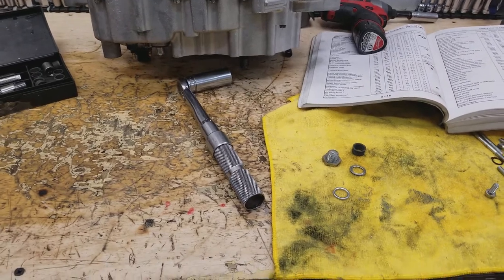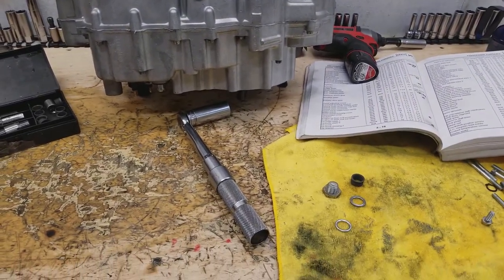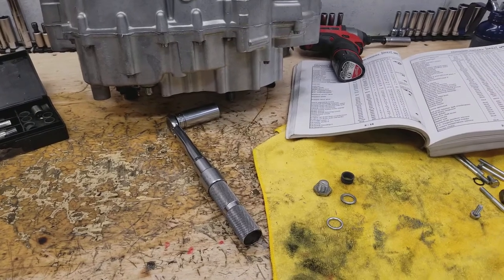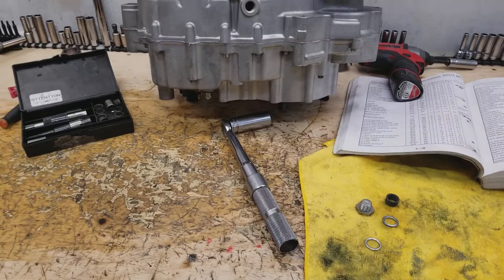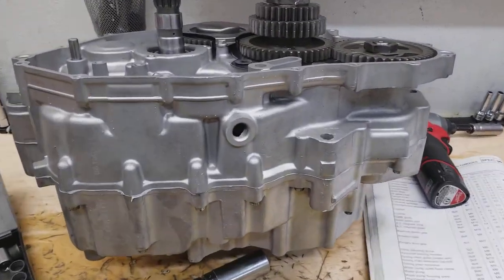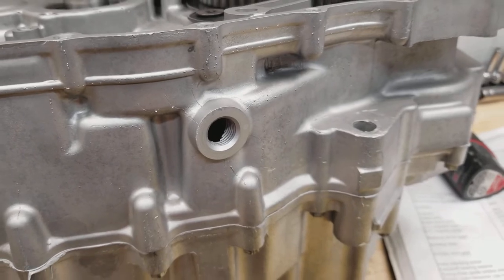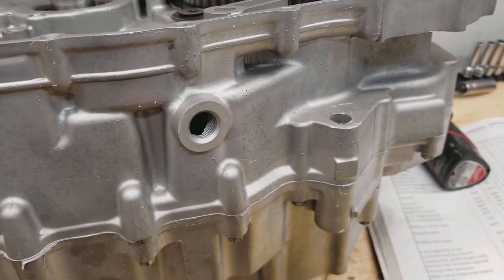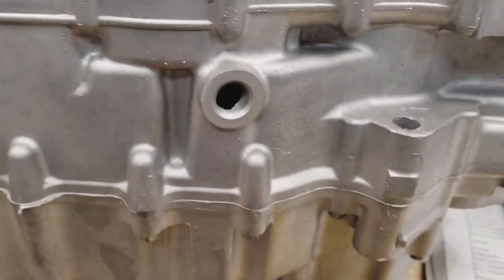That being said, today we're going to talk about oil drain plug repairs, fixes, and why they're stripping out — why guys are having such a problem stripping out the threaded part of the case for the oil drain plug. This is a really common issue. These threads get torn out.